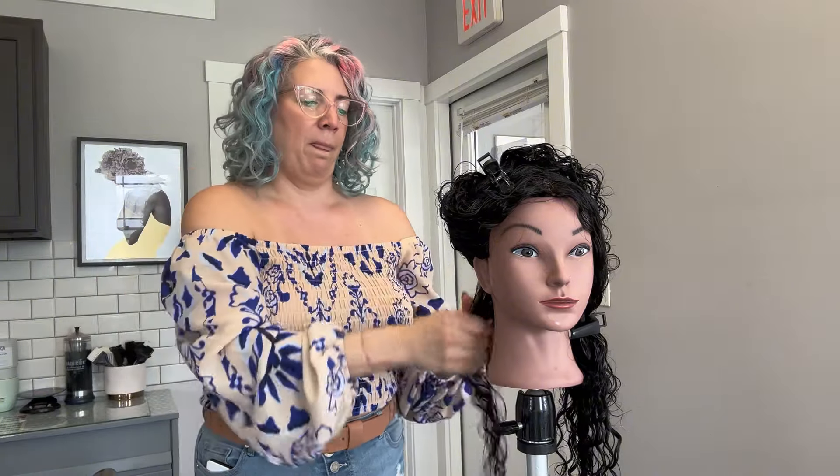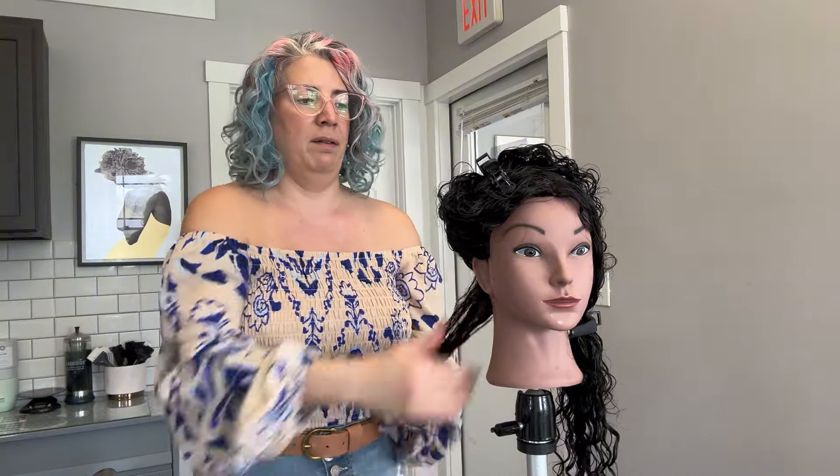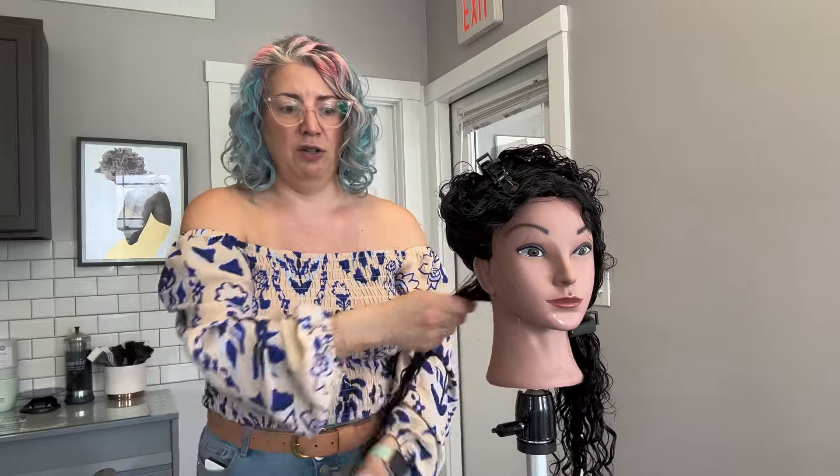Today we're going to be using the Innersense I Create Volume Gel. I find that this gel in particular is very good for brush styling techniques because the brush is able to glide through the hair really well versus some of those stronger hold gels. So I'm going to take just a small amount of this in our hands and work it and just apply that to our section.